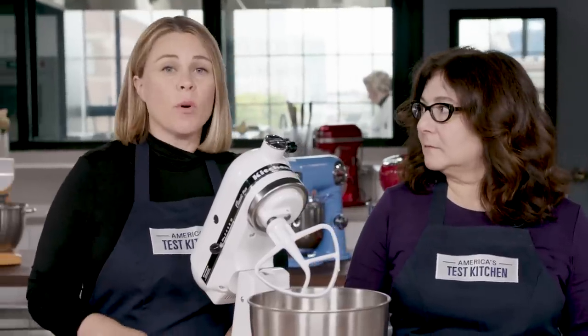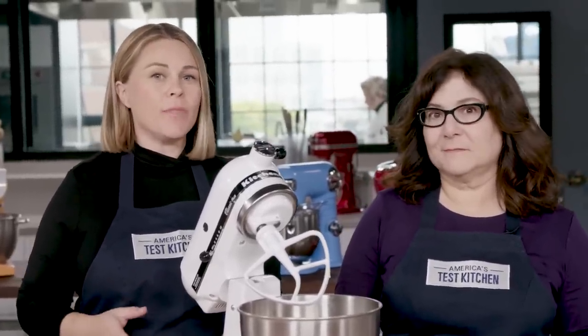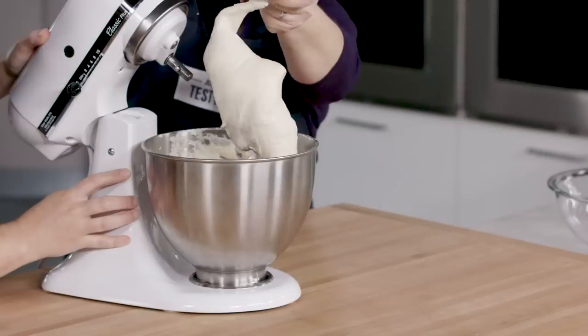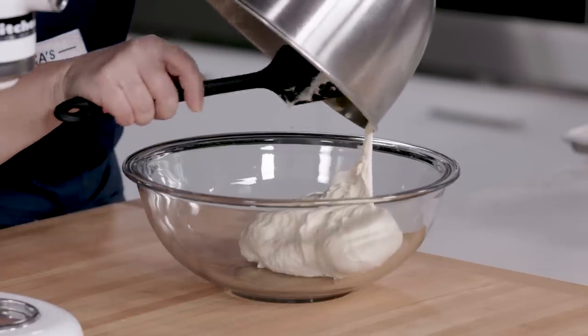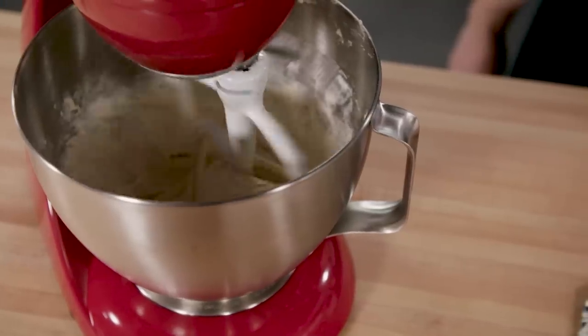Kneading is one of the most important things we looked at with these stand mixers. There are a lot of breads that, if you want to bake them at home, you can't do them without a stand mixer. We chose two doughs to look at: one really stiff dough, a bagel bread dough, and one really sticky dough, a ciabatta.